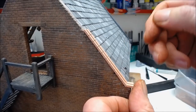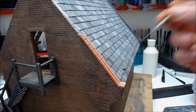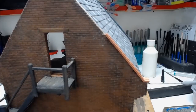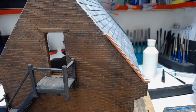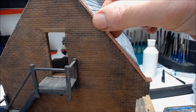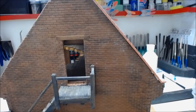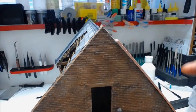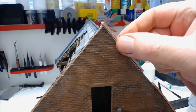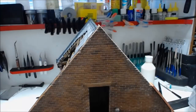We've got the bottom bit and the first piece glued on. I've made a little overhang on this side to match up with the overhang on both sides, so it's all nice and equal. When we come to the top piece we'll do exactly the same — sand it at a slight angle so the next piece marries up to it.